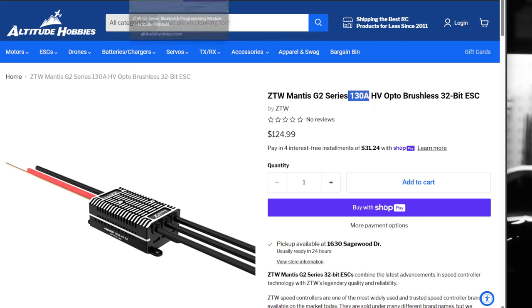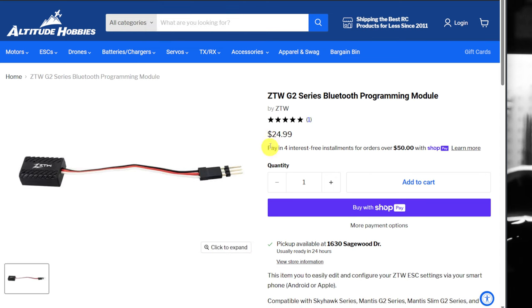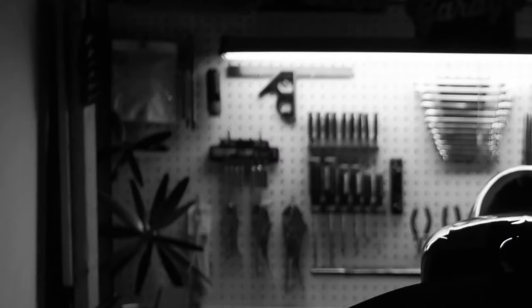The Bluetooth module is another $24. But keep in mind, you don't have to leave that in the plane permanently. You put it in the plane, set your plane up the way you want, and once you're happy with your ESC configuration, you can take it out and put it in your stash. When you get another plane to build, you can put it in there again. So $25 for that, and that's it.